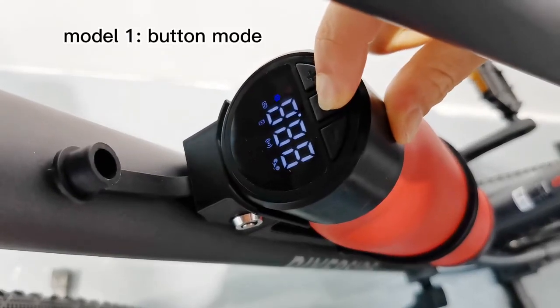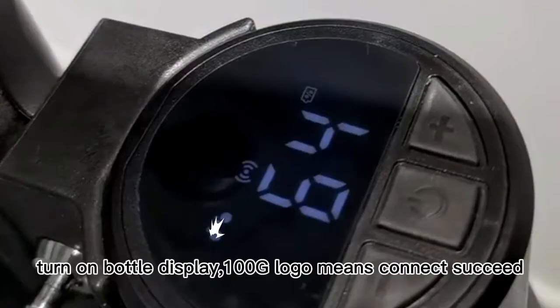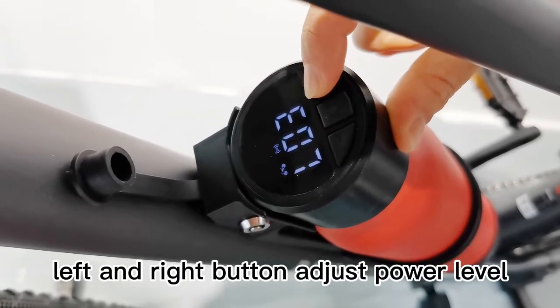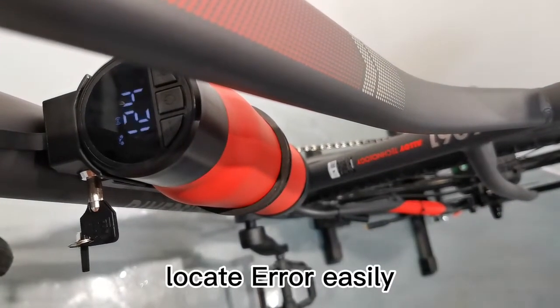Mode 1: Bottom model. Turn on the bottle display. The 100G logo means the connection succeeded. The left and right bottom buttons adjust the power level. An error code will appear if the system is not working correctly, allowing you to locate the error easily.